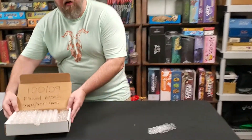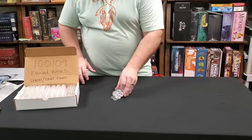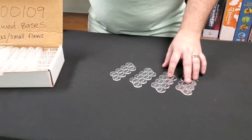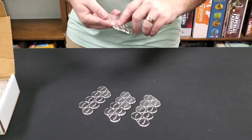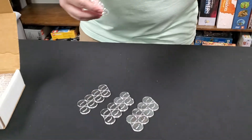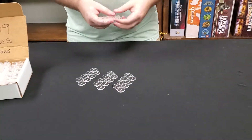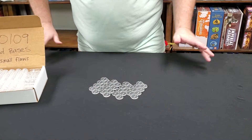This is Arknight Menagerie 100,109. These are slightly flawed bases. Now, we normally do not sell flawed bases ever, because if you had a flawed base and it didn't cut properly and a little piece of plastic didn't pop through, you could get your mini and wrestle with it for 25 minutes and none of the bases would work. So generally, if there's any flaws in the bases, we throw them away.